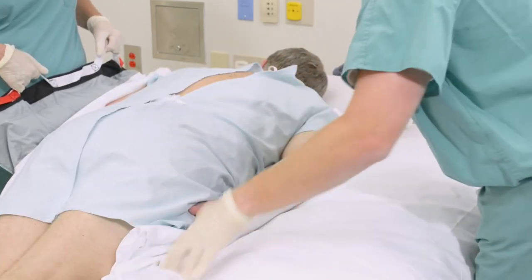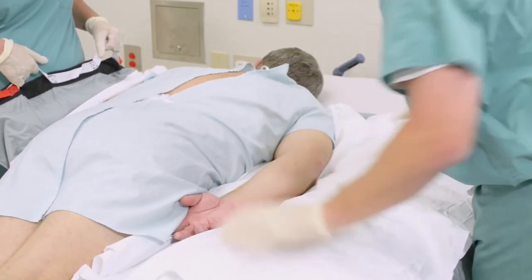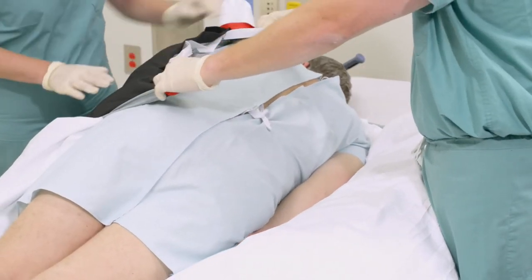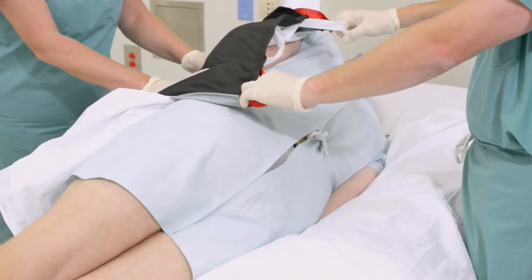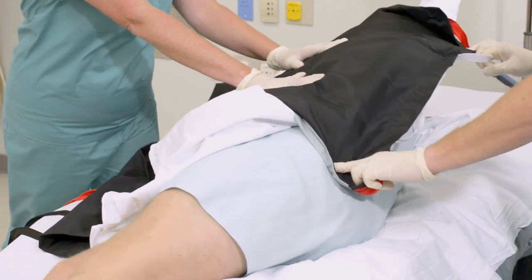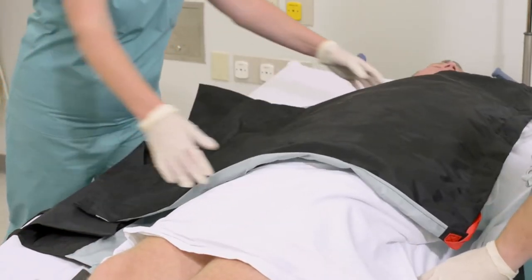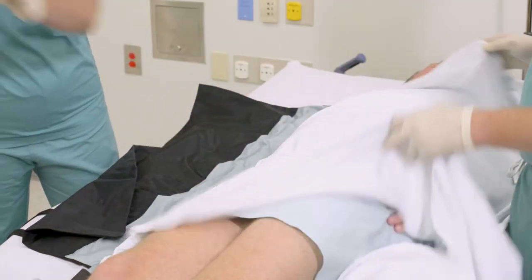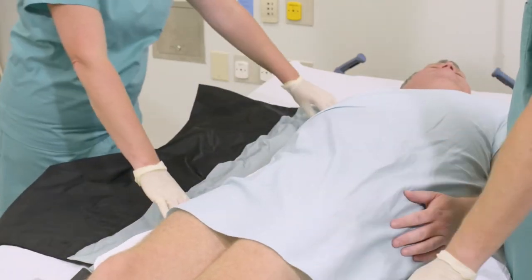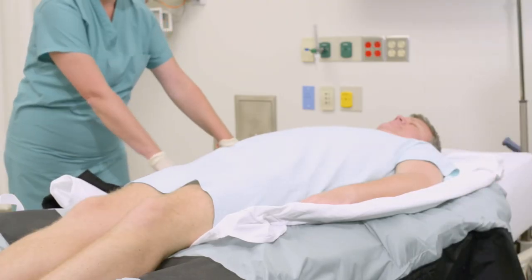Place a clean draw sheet on the Tortoise pad and tuck under the patient. The caregivers then reach across the patient, grasp the proning pad, and slowly and gently pull the patient towards them, rolling the patient into a supine position. The proning pad will now be on top of the patient and can be removed along with the soiled draw sheet. Pull the clean draw sheet from under the patient, then use the Tortoise pad to center the patient on the bed.